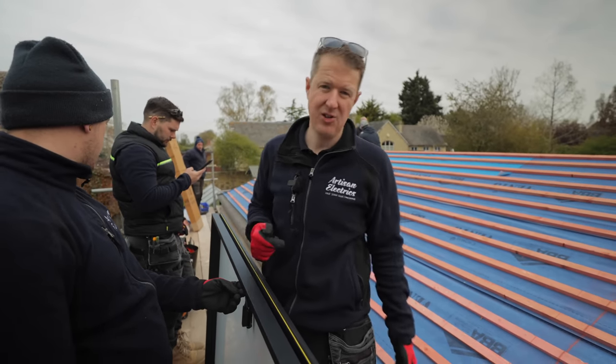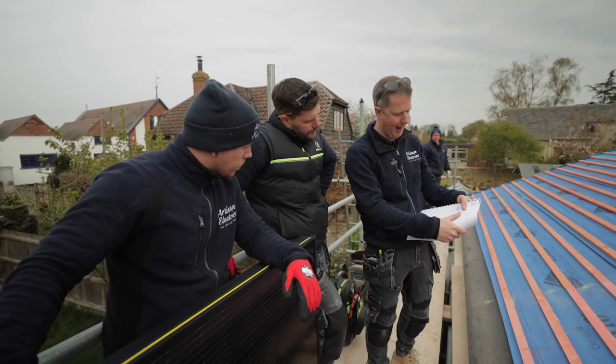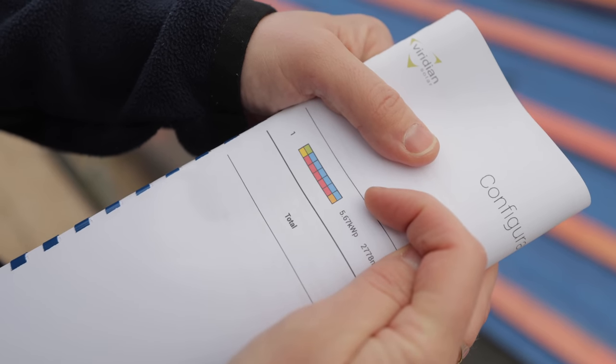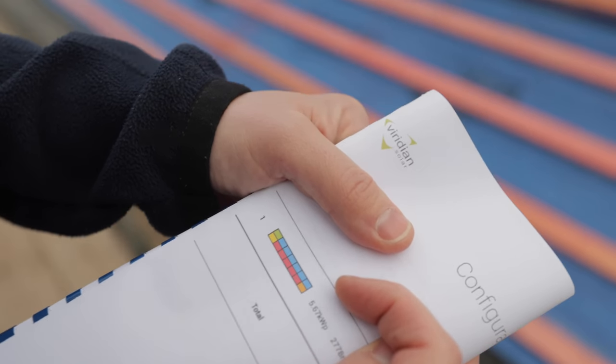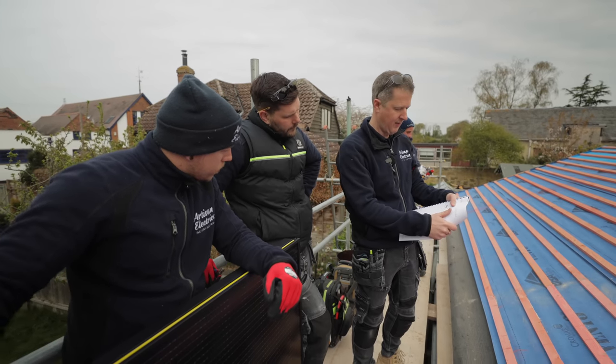The boxes are color coded: next is the green box, then red box, then blue box, red-blue all the way to the end, and then orange-blue on the right hand side. It's basically just solar by numbers.